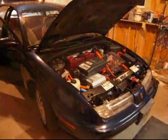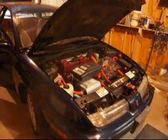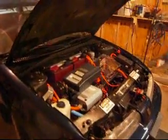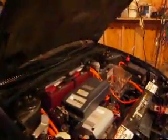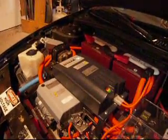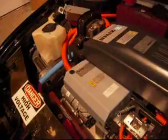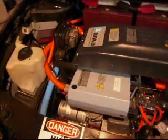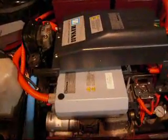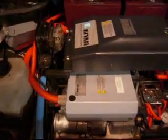Here we have a 1999 Saturn that has just completed a conversion to plug-in electric. It's currently charging — you can hear the charger running with the fans going on it. The charger is the top device with the light on. The next device down is the DC to DC converter to take the main battery pack and convert it to 12 volts for the car to use its regular systems.